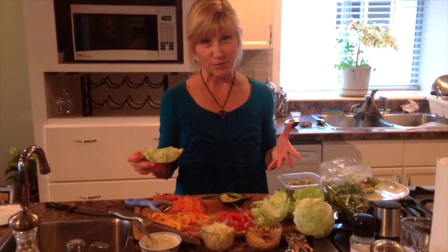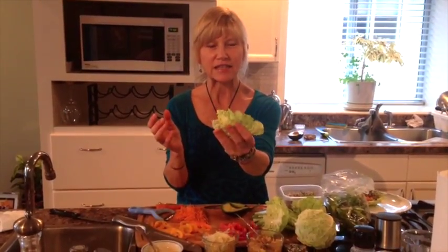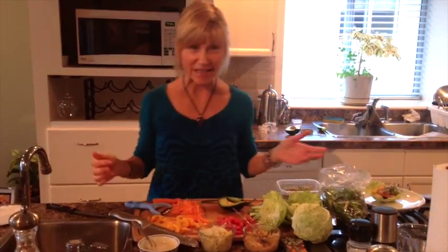So we're going to make cabbage wraps. This is savoy cabbage — a little round cabbage. I've just separated the leaves so you get these little bowls, and I'm just going to stuff them full of ingredients. That's how easy it can be.